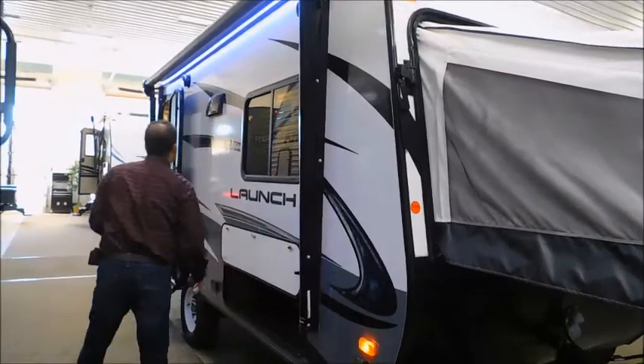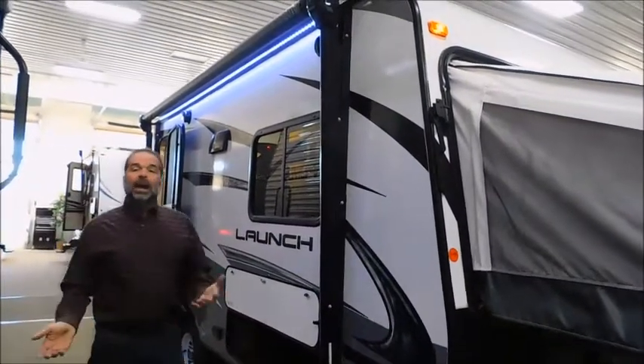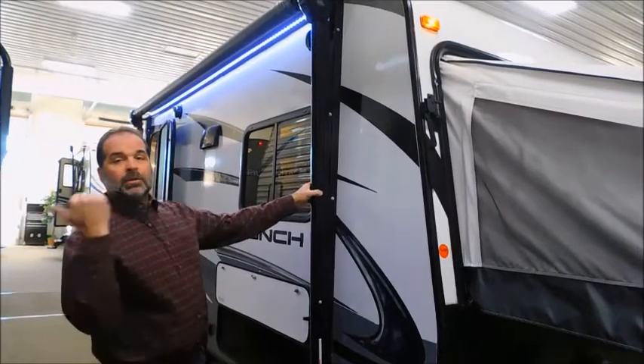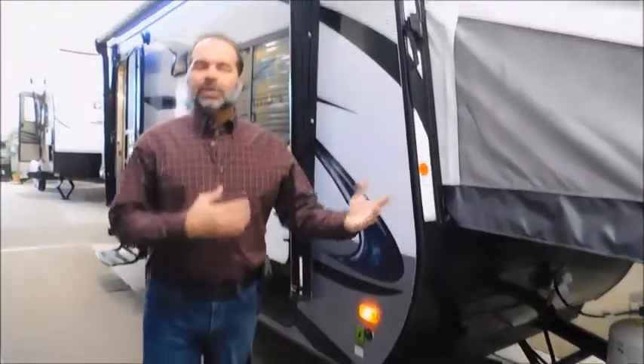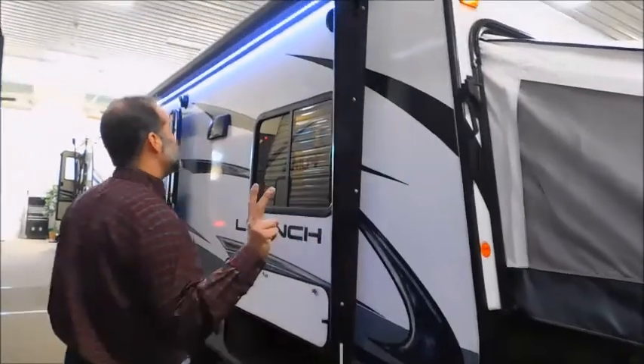There's great storage up front. The awning on this is the full size of the camper — that matters. When you're looking at smaller, lightweight campers, every little bit matters. They didn't cut corners here. It is a power awning — you push a button, it goes out; push a button, it comes in. We also have stabilizer jacks on all four corners. When you're bouncing around inside, it keeps the trailer stable. I really like that you've got four of them, not just two.